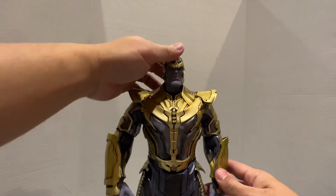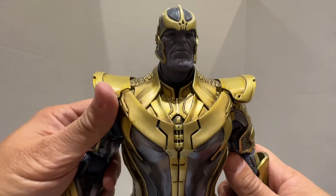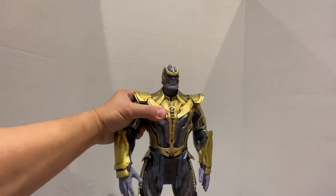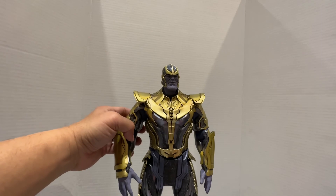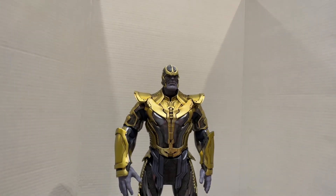It's not that menacing looking. There's no other head sculpt, just this. I don't see a point of having two Thanoses. And that's Thanos from the Guardians of the Galaxy.